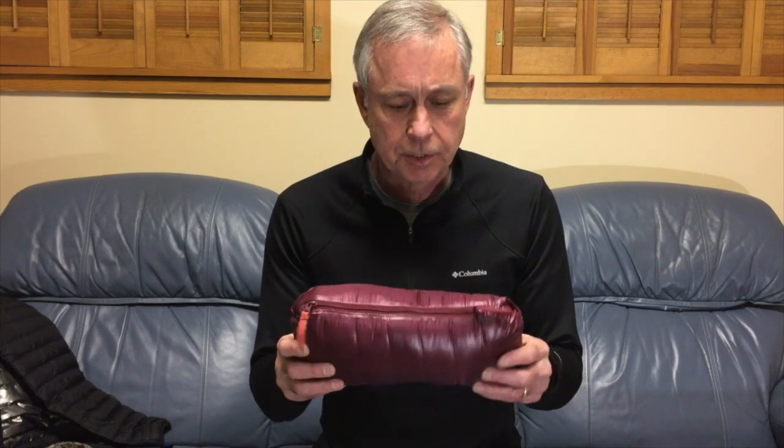Hi, Ray here. Today I want to give you my review of the Ghost Whisperer jacket by Mountain Hardware. I've had this for about four months so this isn't a first preview or unboxing test. I actually had this out in some fair weather conditions and some pretty extreme weather conditions as well, so stay tuned — I'm going to tell you how this jacket worked out.